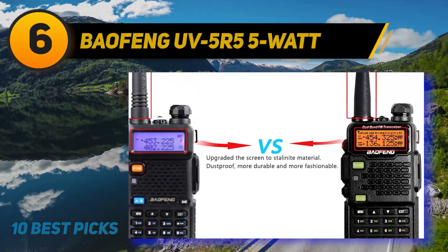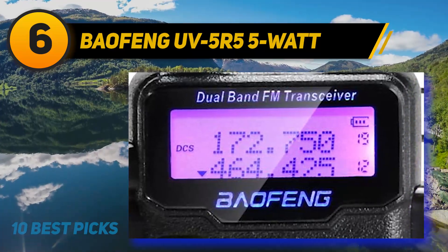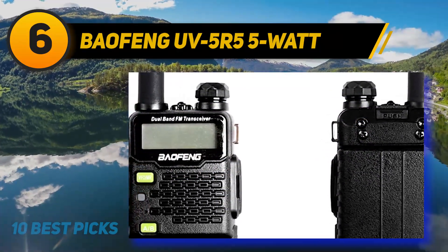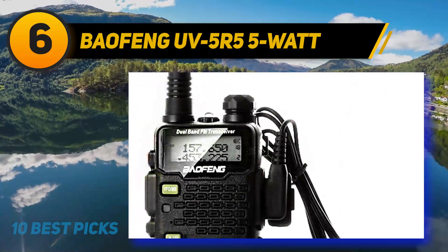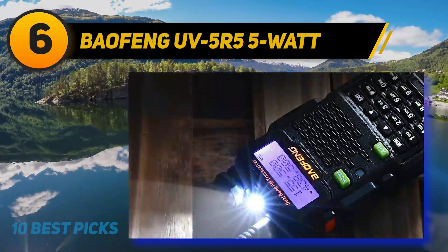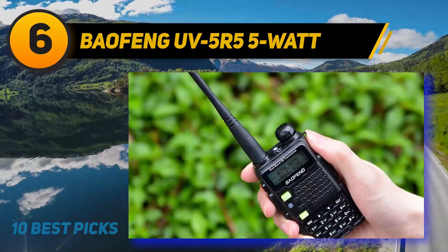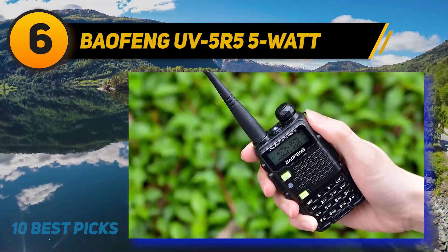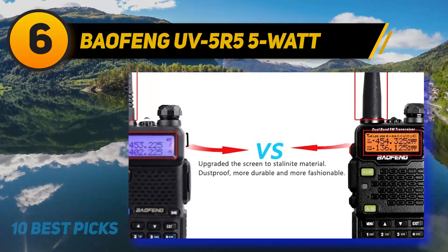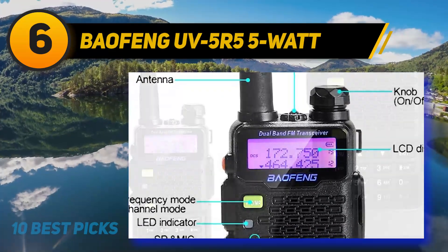At number 6: Baofeng UV5R 5 Watt. Before reviewing this walkie-talkie, we'd kindly remind everyone to get the original cable program for the radio, then use the PC to install the program and set up the frequency. This radio has a software update resulting in more stability and clarity in its core functionalities. It has a high-low power setting at 5W and 1W. All three frequency bands — FM, UHF, and VHF — are available at suitable ranges. Like other UV5R models, this has 128 channels, 50 CTCSS and 104 DCS codes, and 38 privacy codes. The 5W walkie-talkie is a sure winner in terms of range.